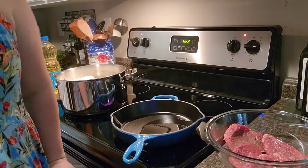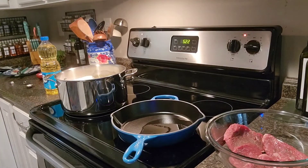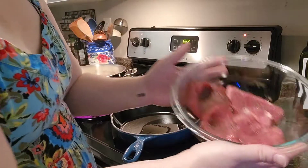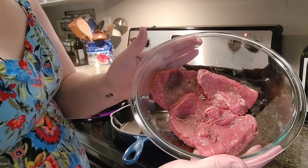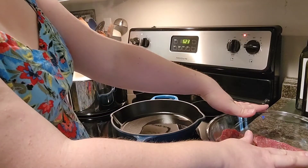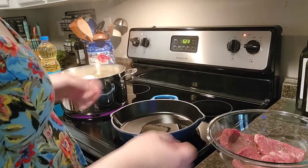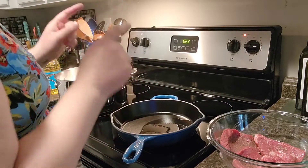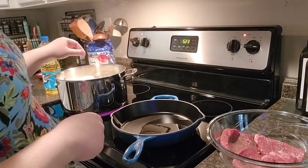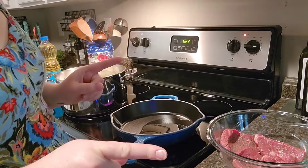Hey everybody, welcome back to Devoted Kitchen. This is Audrey and we are going to do steak fettuccine alfredo tonight. I have my steak oiled, seasoned with salt and pepper, and it has been sitting out for about 10 minutes to bring up to temperature, so it's not too cold when it goes into the pan. I've got my pan heating up and my fettuccine noodles going. Hang out with me and let's see how this recipe goes.